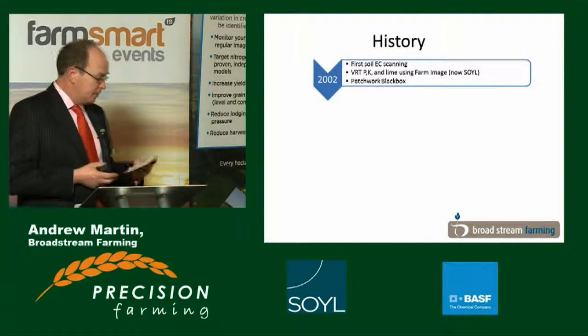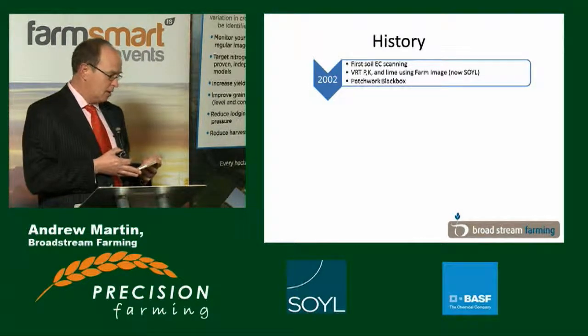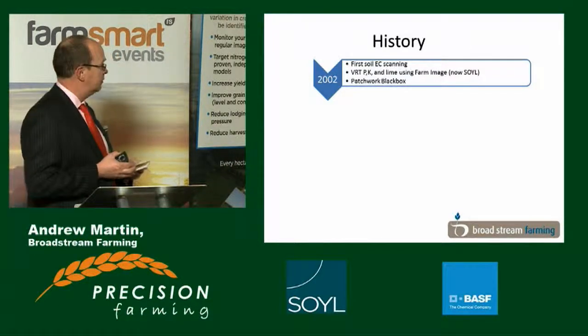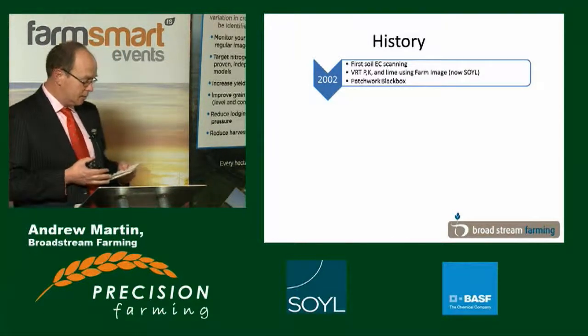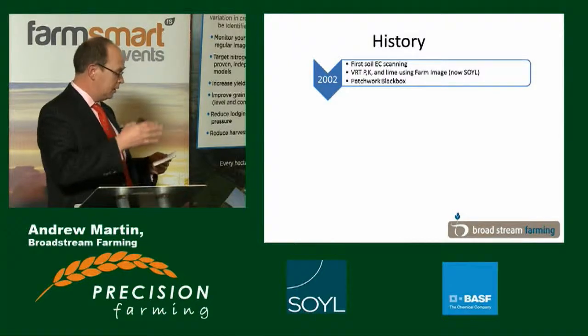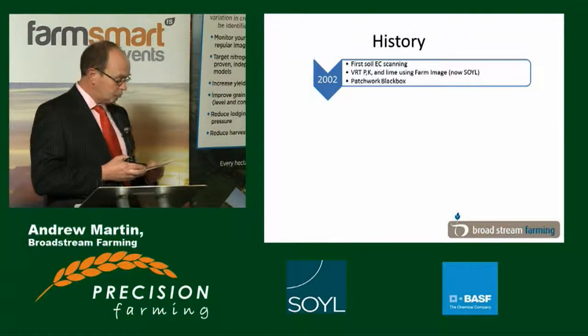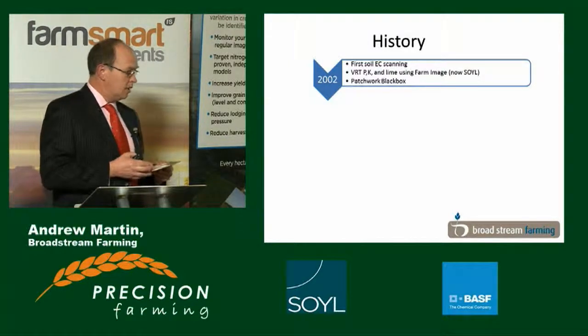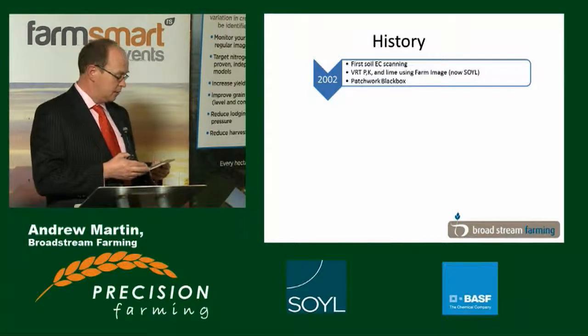I started thinking about precision farming in 1999 in discussions with a local precision farming company, Farm Image, about EC scanning — electrical conductivity scanning of the fields. It took a good three years to persuade me to do it. The first scans I did in 2002, I picked two of the most extreme fields — one on top of some really nasty flinty soil, and one down on the marsh, where I thought it was a beautiful, uniform and fertile platform. Since then I've built up to having the whole farm scanned.